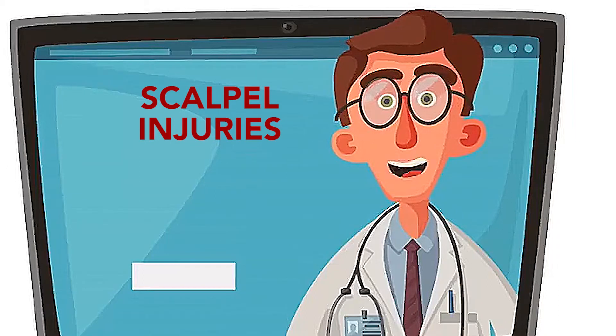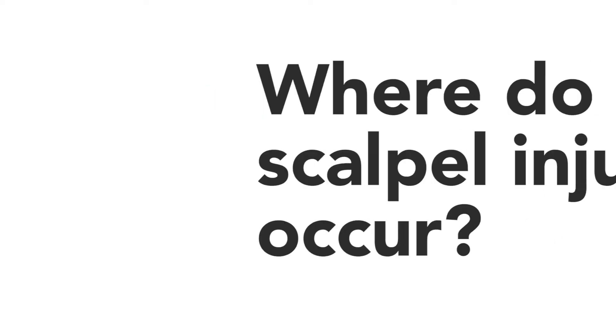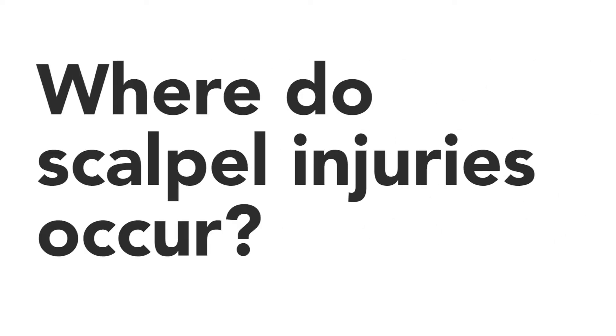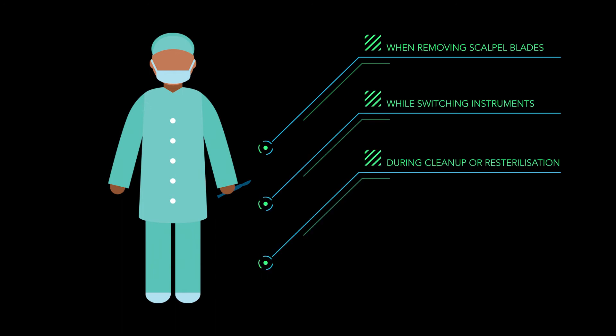And not surprisingly, half of all scalpel injuries go unreported. Where do these scalpel injuries occur? When removing scalpel blades, while passing instruments, and also during blade removal and clean-up.